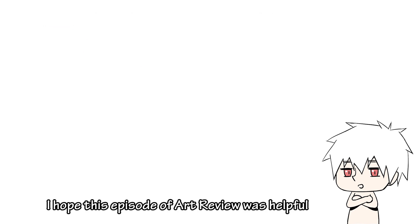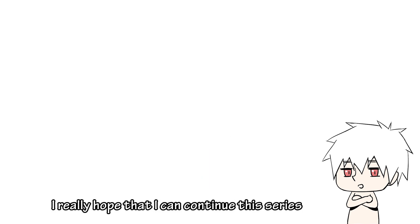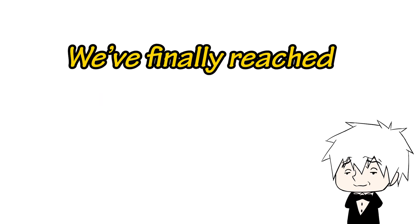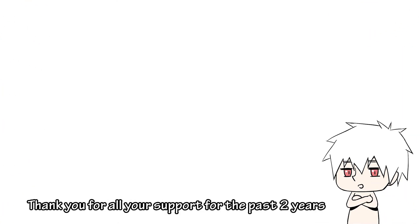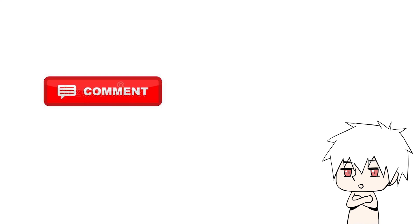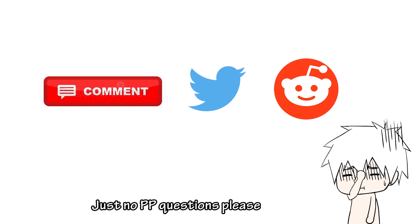I hope this episode of art review was helpful. Tell me which illustration has the biggest difference before and after in the comments below. I really hope I can continue this art review series. If you want to submit your illustrations, you can either DM me on Twitter or post on the subreddit with the hashtag teachmesenpai. By the way, Kohais, we have finally reached 10,000 subscribers — thank you for all your support for the past two years! To celebrate this milestone, I want to do a 10K Q&A session, so feel free to ask me anything. You can comment down below, DM me on Twitter, or post on the subreddit.